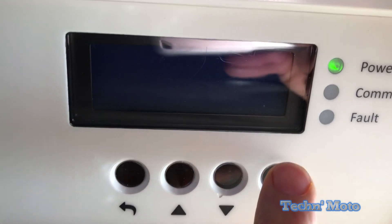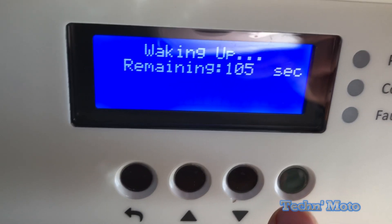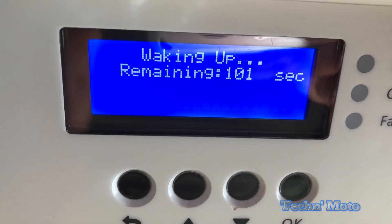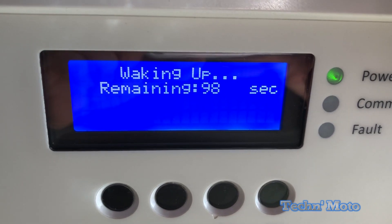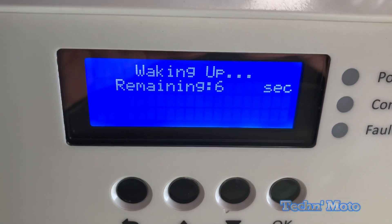Now if the screen goes out and you want to see the screen, all you have to do is hit the okay button. The way these buttons work is they're touch sensitive — in other words, you just have to put your finger on them, you don't have to press them, to get the screen to work or do whatever you want with the buttons.